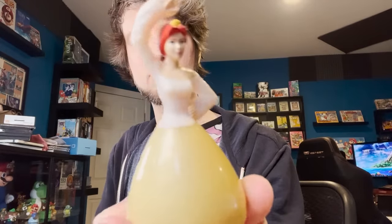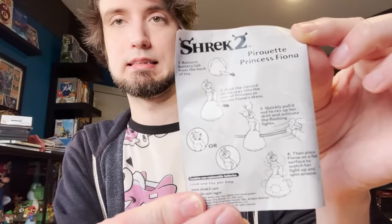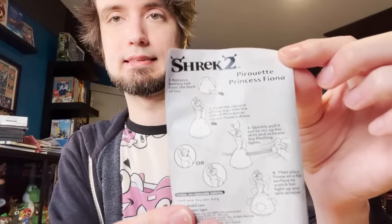Let's open the big one first. So this is going to be some kind of puller — like to make it spin a top or something. That's usually what these things are. We have Princess Fiona, who does look like she's going to spin, so I'm assuming my thought was correct. Also, what's wrong with her dress? It just doesn't look very good.